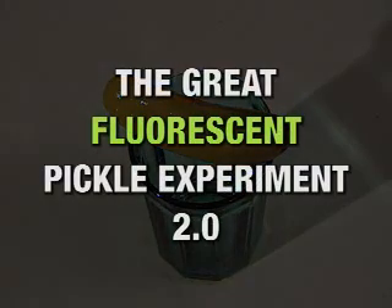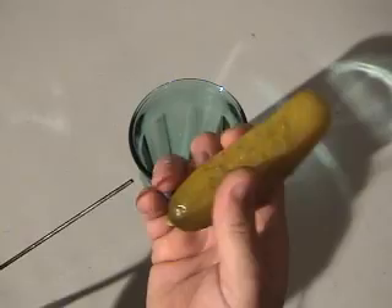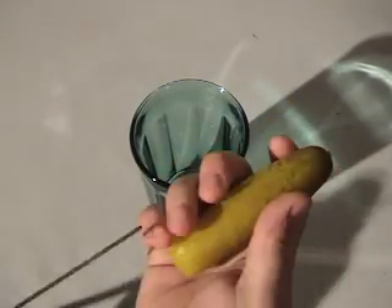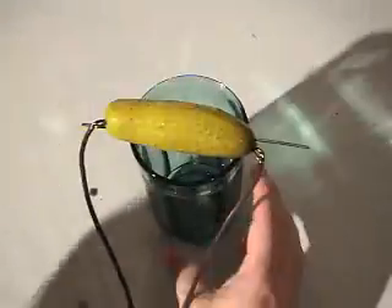And now it's time for the Great Fluorescent Pickle Experiment 2.0. What can I do to up the ante here? How about if I take coat hangers and make some long metal rods that I can shove through the pickle, put them really close together so the greater surface area and proximity will cause a better reaction.